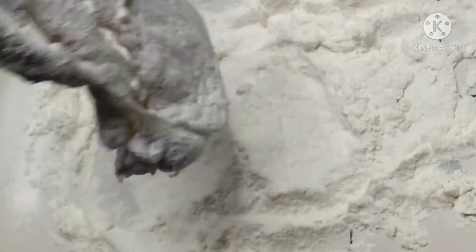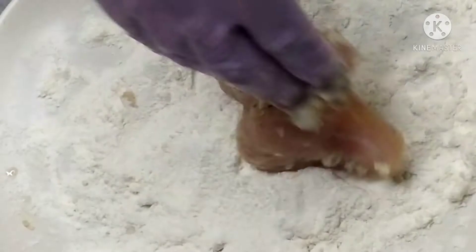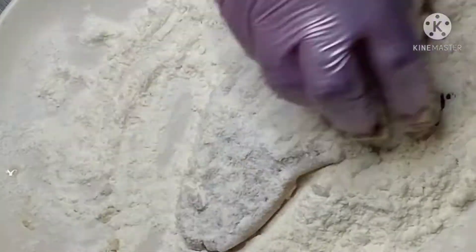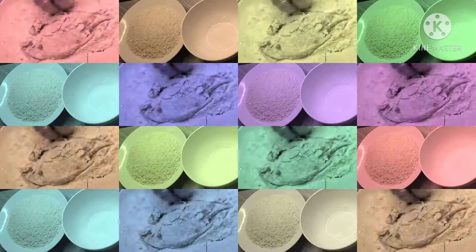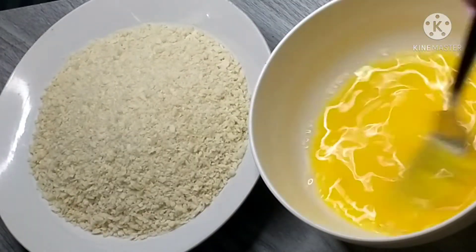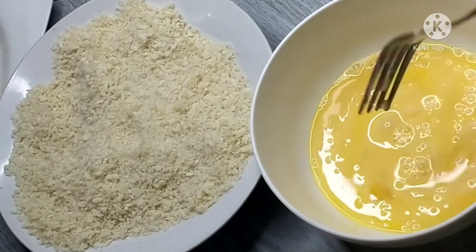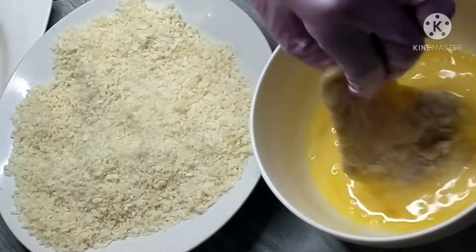Alright guys, after one hour, give it a shake. We'll coat it in flour — just roll it around in the flour. Place it on a clean plate. Then we'll need at least 2 eggs, and in a separate bowl, our breadcrumbs.